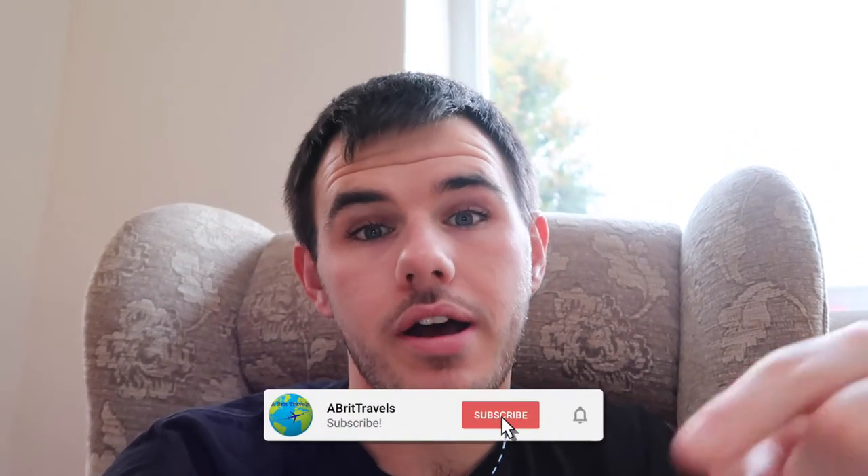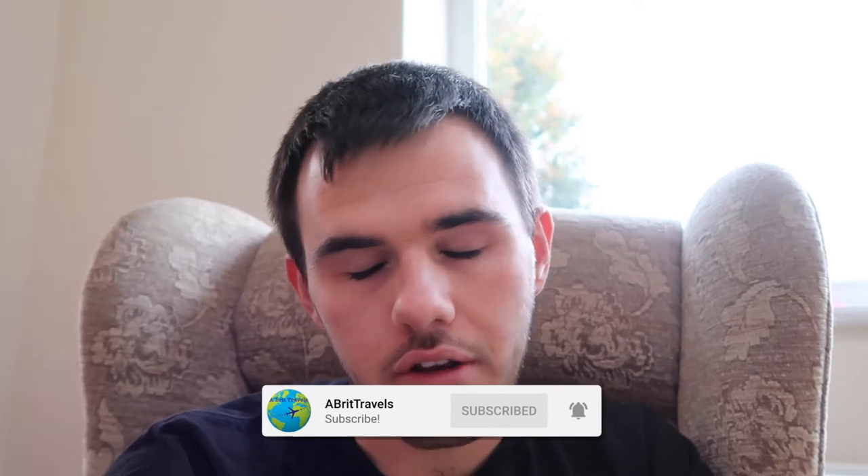Hit the subscribe button and the bell icon to be notified when we post all our new videos. Those algorithms help me out a lot, so hit the thumbs up as well. Let's do some baking!